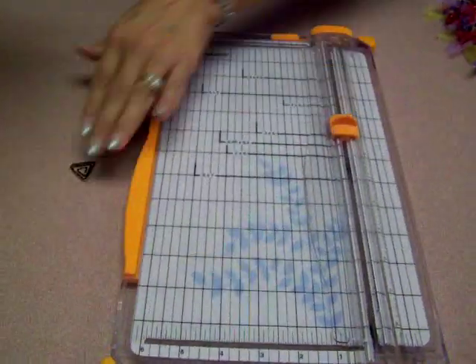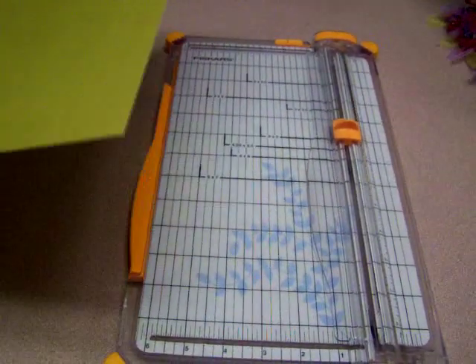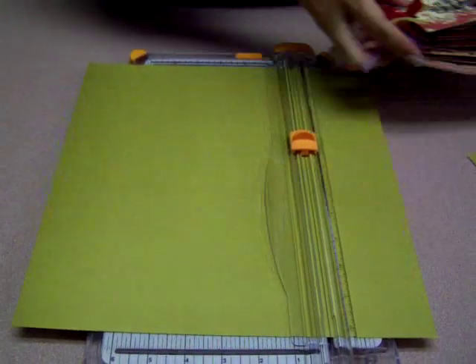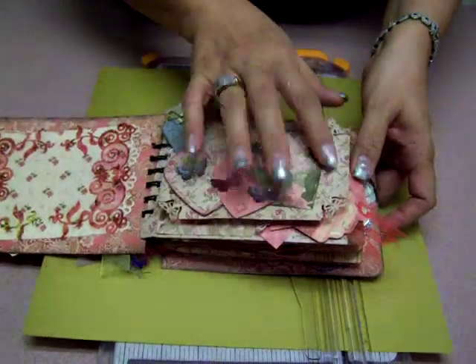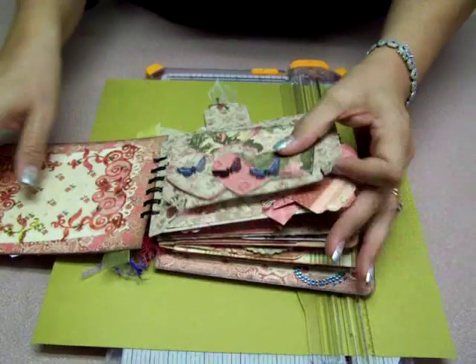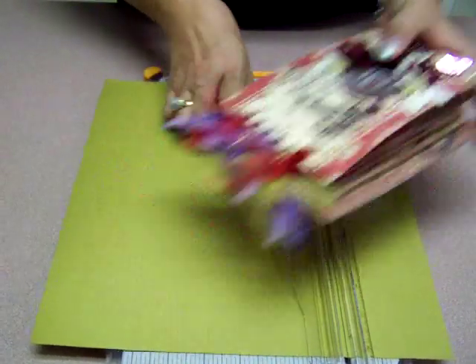This is another one of those projects. I just love that double-sided paper because with this one you can really see both sides of the paper. That's one side, and then on the inside you get to see the other pretty paper. So use your double-sided paper for that.